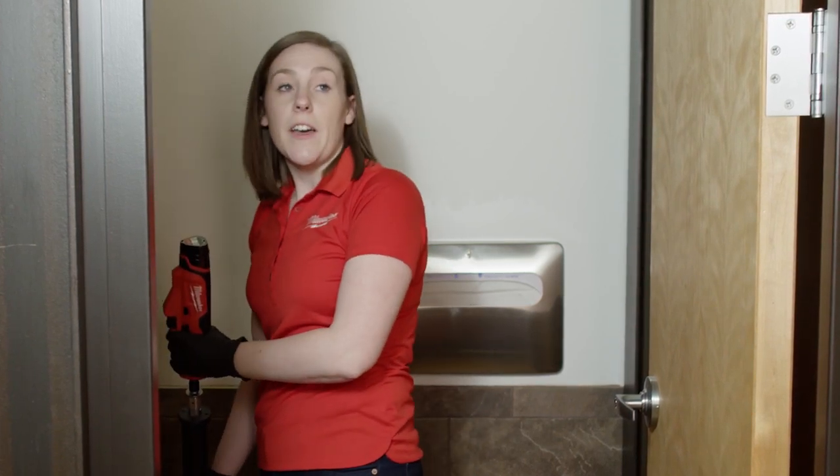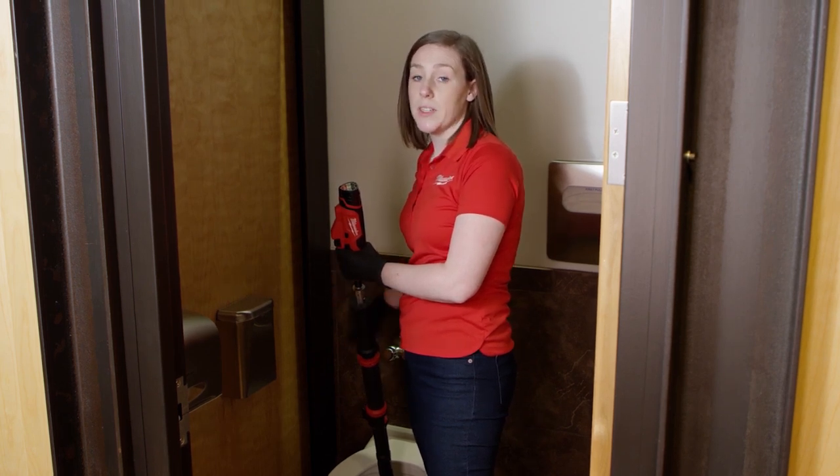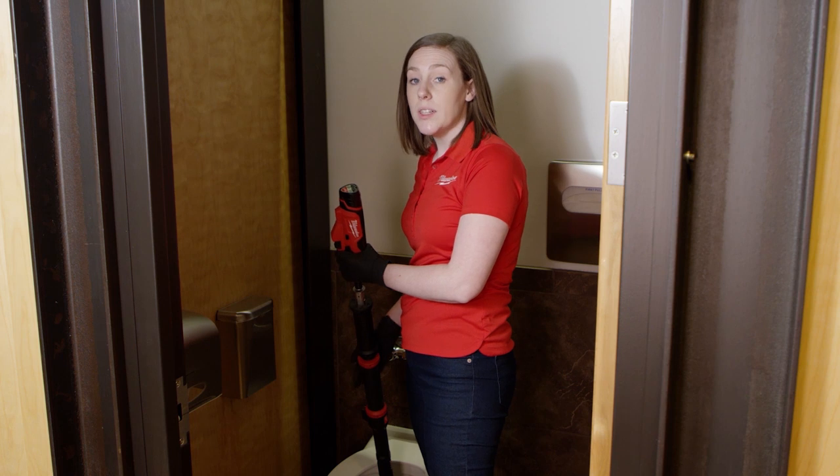I've just extended that first three feet of cable, and you saw how easy that moved through — that fast spin is really just walking itself straight through the trap. But a lot of times the clog is going to be beyond the trap and beyond that first three feet of cable that you feed out.